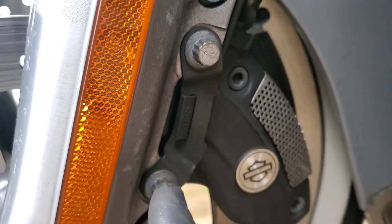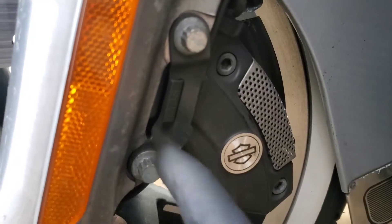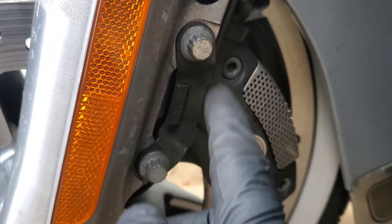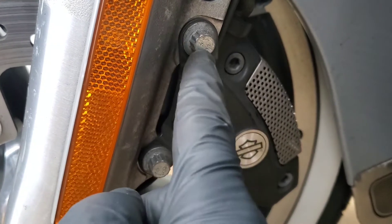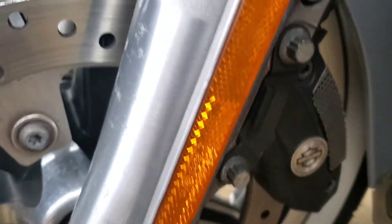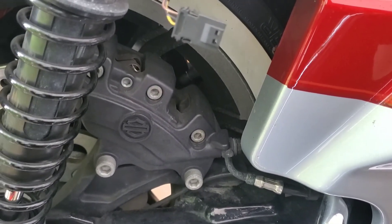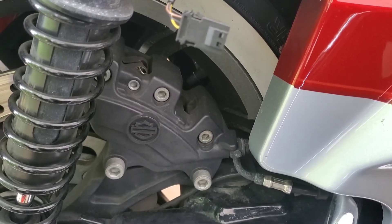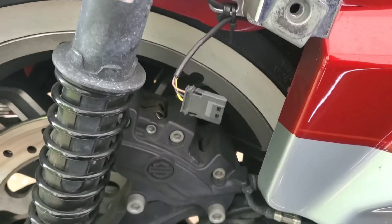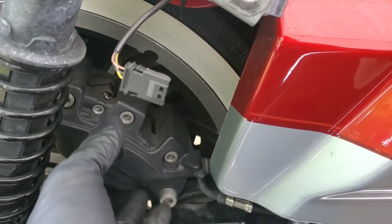The only thing on the left side of the bike that is different is the ABS sensor — if your bike is equipped with ABS. Make sure that bracket goes on the outside of the fork tube and is held down by the caliper bolts. That's the only thing different on that side. I'm going to be doing the rear brakes on this bike as well, but it's basically the same exact thing as the front. The only difference in the back is you have to take off your saddle bag and you may have to move the cover there just to have a little more room to get the caliper out.